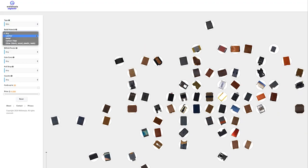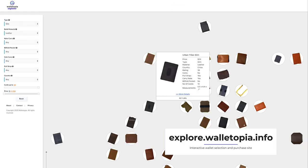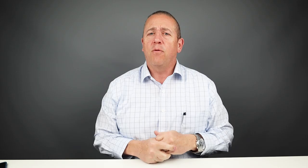For something new, I'd like to see you go to the interactive side of looking at wallets, which is at explore.walletopia.info. It gives you a nice way to try and find the next wallet you might want to buy.